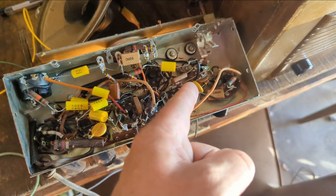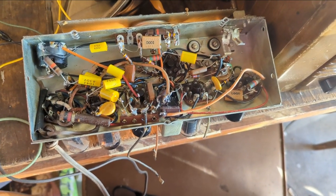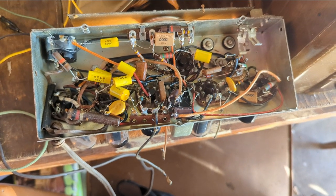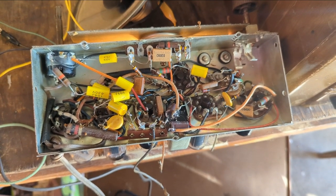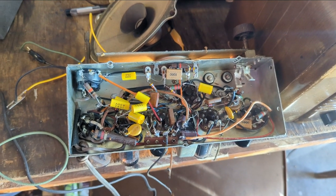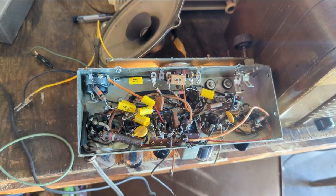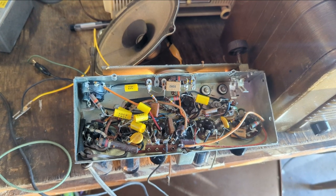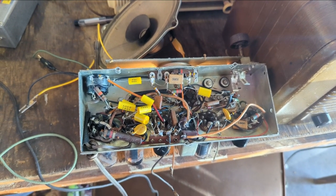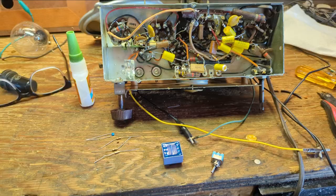Think of it like a fire hose. We have a fire hose coming in, but then we're squeezing that water through this tiny little cap — that's going to slow that fire hose down to a tiny little trickle. So now that we've done that and the set is rebuilt, working, and safe, it's time to add the audio input feature so that the future owner can listen to their music and not just AM radio. Unless you like talk radio, there's not much to listen to — especially not music.